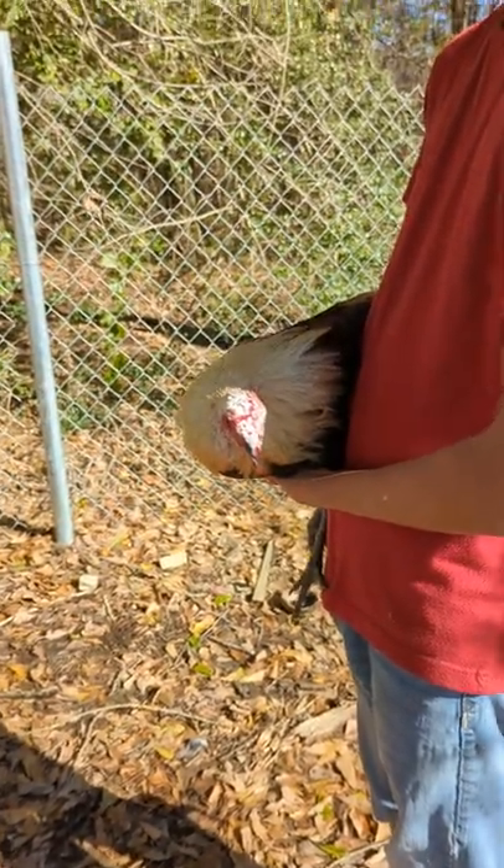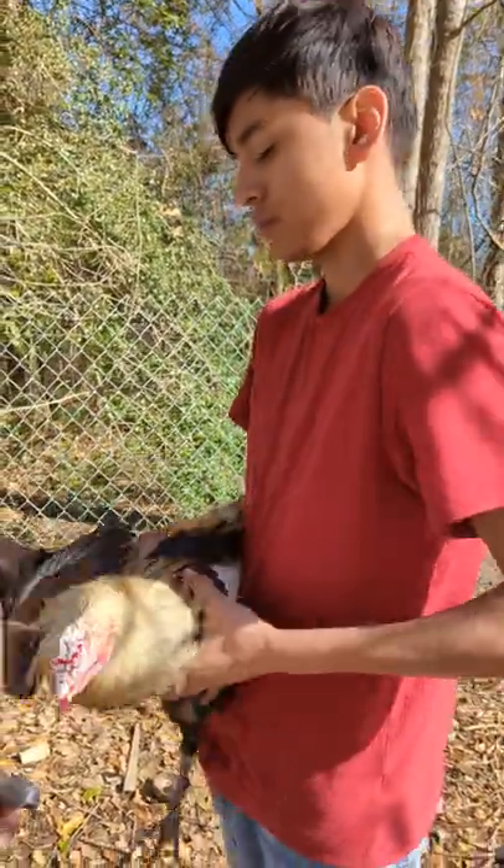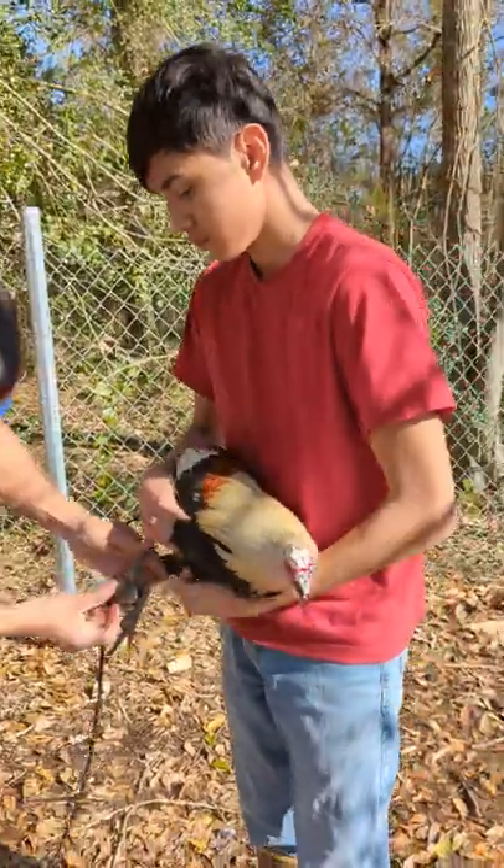Anyway, say hi to the camera. That boy helped me hold him real quick and after that we're good to go.